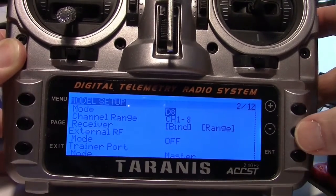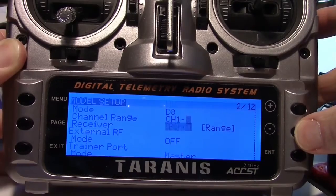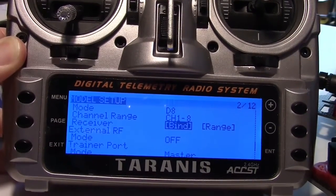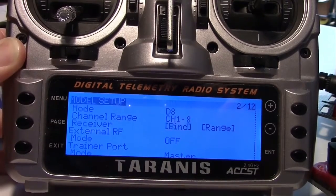Then just press enter and go down to bind. Press enter again. Now we're in bind mode and we're ready to bind the receiver.